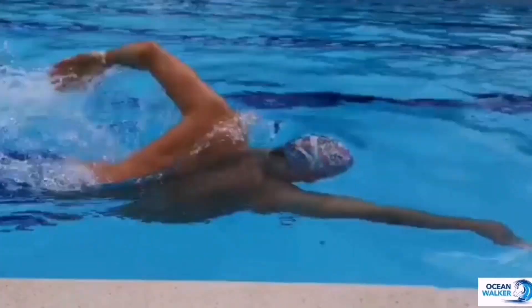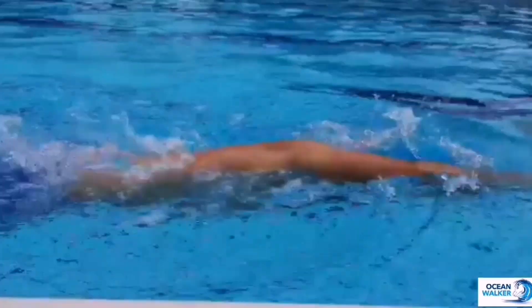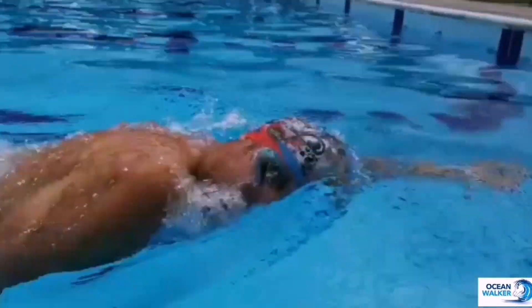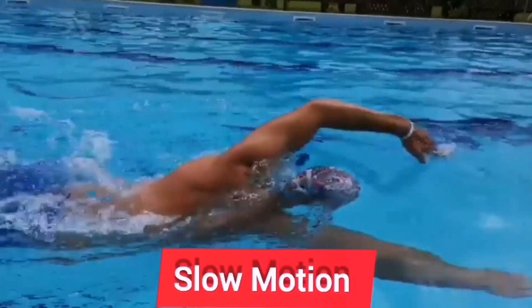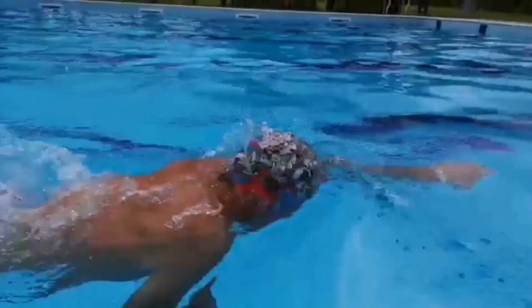You should always be connected with the water with the head — the head shouldn't leave the water. It shouldn't be lifted up with your eyes. A lot of people breathe using their eyes, meaning by looking upwards. Keep your eyes down and think about your body position. We want the hip as high as possible; that makes you super efficient and also makes it easier to breathe.